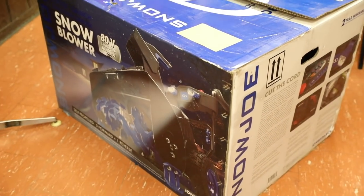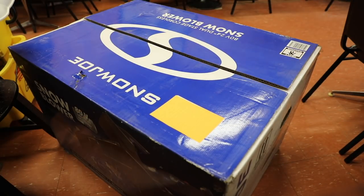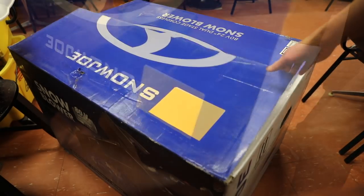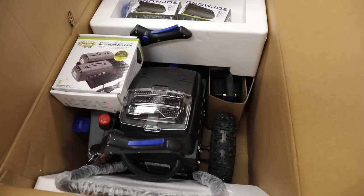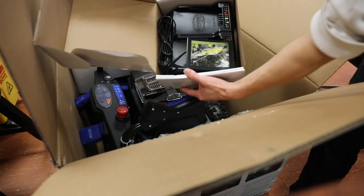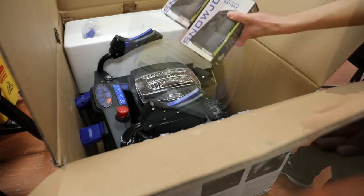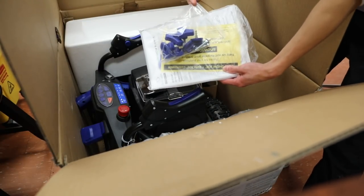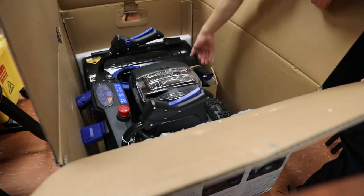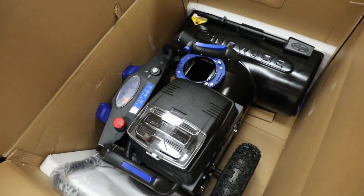One of the nice things about this snowblower is that it comes in a nice big box, and it will be delivered directly to your door for those of you who order it online. Popping the top open, Snow Joe does a pretty good job at neatly packaging this together. First we have the dual battery charger next to your two 40-volt 6-amp lithium batteries, your manual, warranty information, clamps in a bag, the chute, and last but not least the snowblower itself.